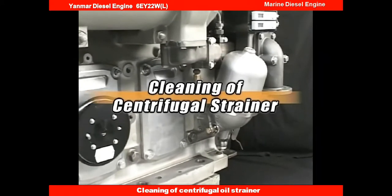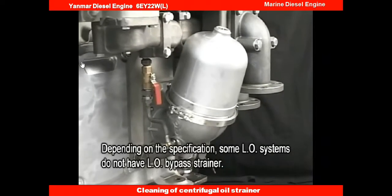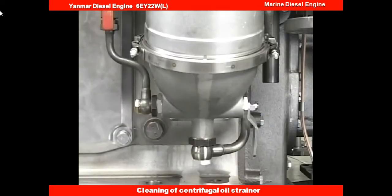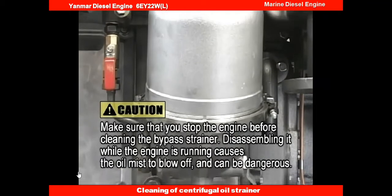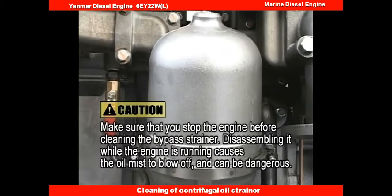I will explain the procedure for cleaning the lube oil bypass strainer, which is to be done about once a week. This centrifugal bypass strainer is very effective to control the increase of lube oil contamination during engine operation. Always open the inlet valve of the bypass strainer to flow the oil through it. It is important to clean it frequently in order to sustain the effect.